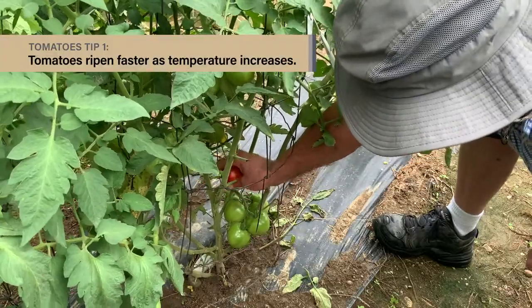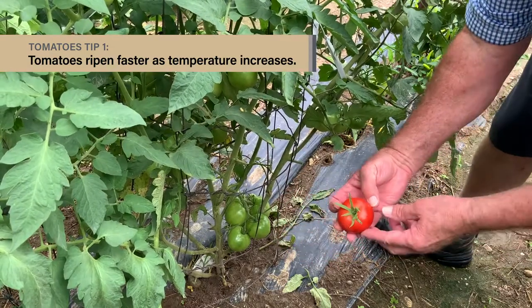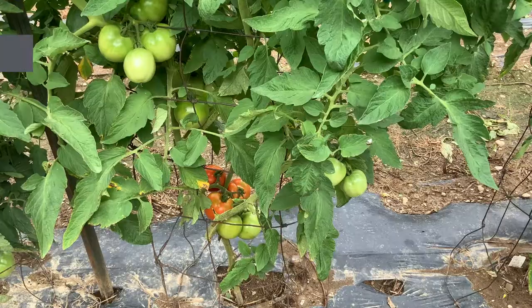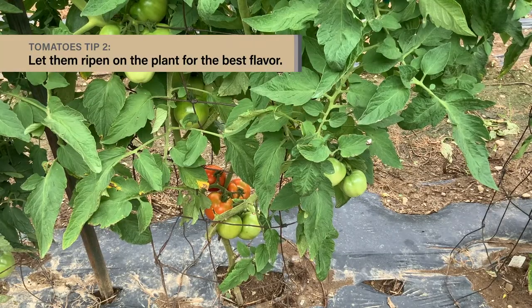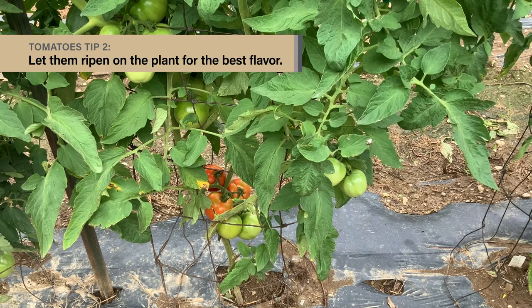All kinds of tomatoes start out green and progress towards their eventual ripe color over a few weeks, depending on the weather. The warmer the temperatures, the faster they ripen. The best flavor comes from letting them ripen on the plant, although tomatoes can ripen off of the plant as long as they've begun to show at least a little blush of color change.